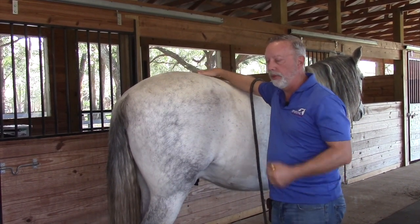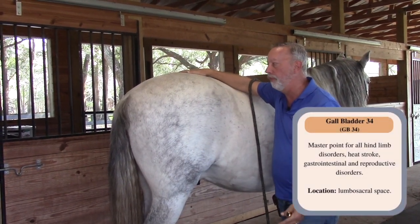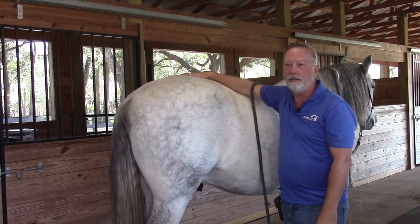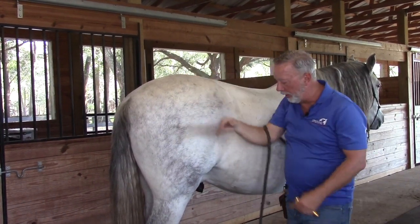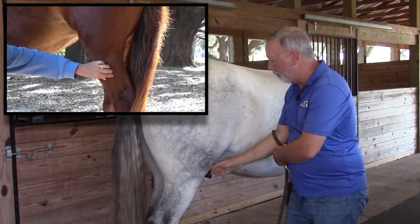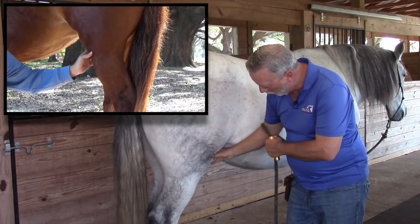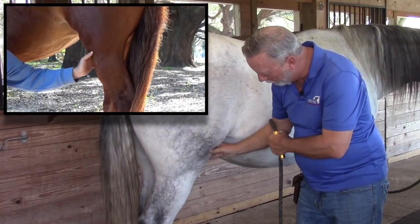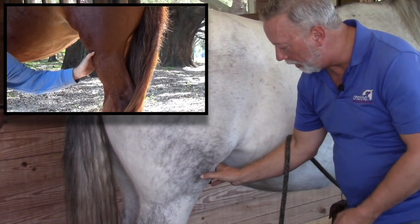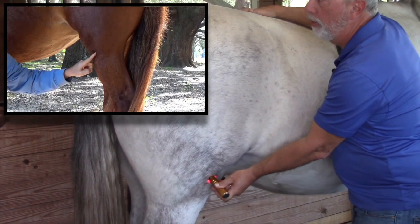Gallbladder 34 is located on the hind leg and is used for weak tendons, ligaments, hind end weakness, muscle atrophy, and stifle issues — because it is located near the stifle. To find it, put your fingers on the inside and your thumb on the outside, where the crease of the muscle is above the stifle, then come around and feel the caudal side of the stifle. Put your light there for Gallbladder 34.